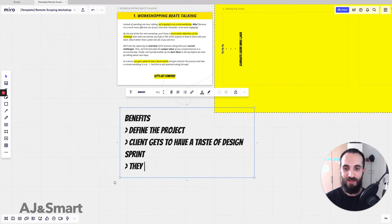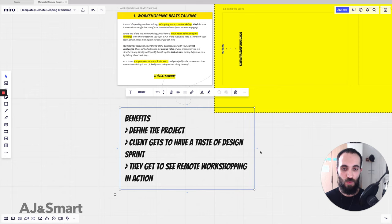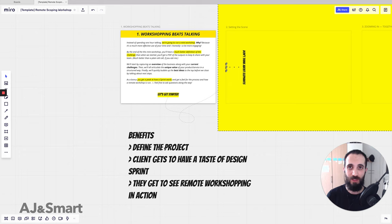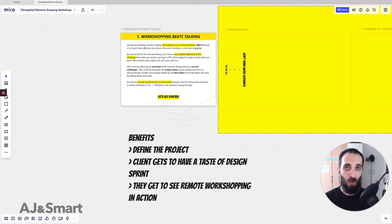The second benefit is that the client gets to have a taste of a design sprint. The third benefit is that they get to see remote workshopping in action. A remote scoping session like this only makes sense if you're doing it remotely, because it wouldn't make sense for every potential client or lead to go and run an in-person workshop — it would just be too expensive time-wise and travel-wise. But remotely, this is something that you can do.